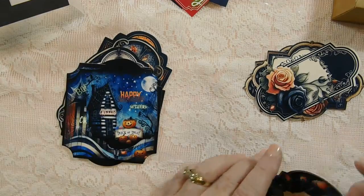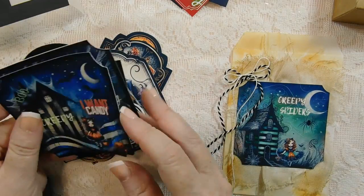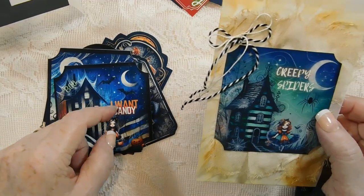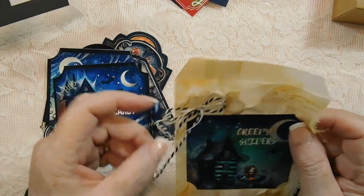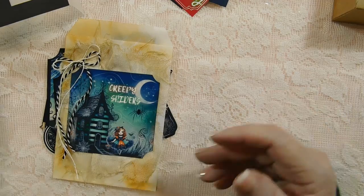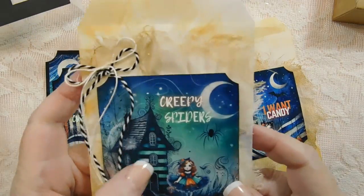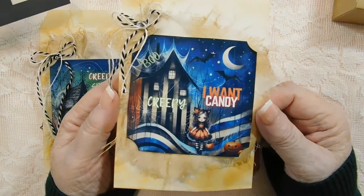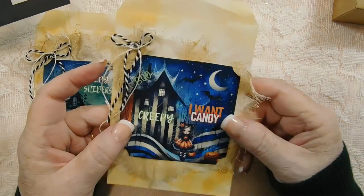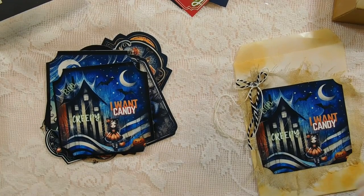And then I have decided to take one of these tags and put it on a bag. I made this tag a little different — you could actually pull that off if you wanted to use it. It's a different tag, and I put some cheesecloth on there, some string, and I inked it and hot glued it. And this one is the same but with the kitty cat girl. This one says 'I want candy' and 'creepy' and 'boo,' and this one says 'creepy spiders' and has a spider on there. I just took some cheesecloth and inked it up — you can make it raggedy all you want, just put a little bow. And this is a bag, so you'll get one of these with the box. When I take pictures it'll be with that box and it'll stick with it.